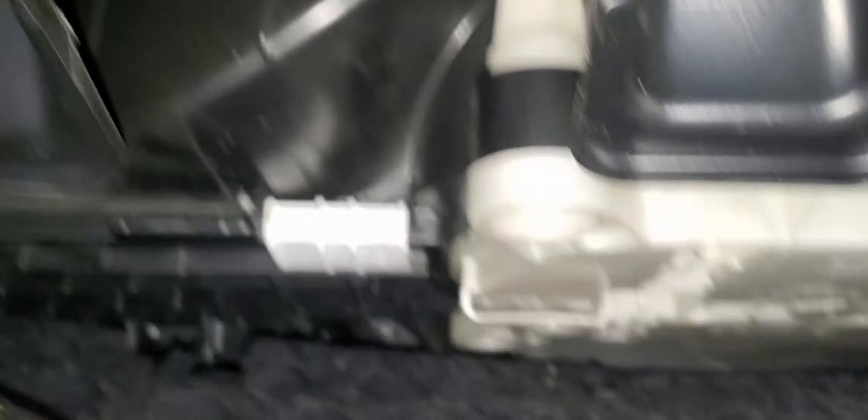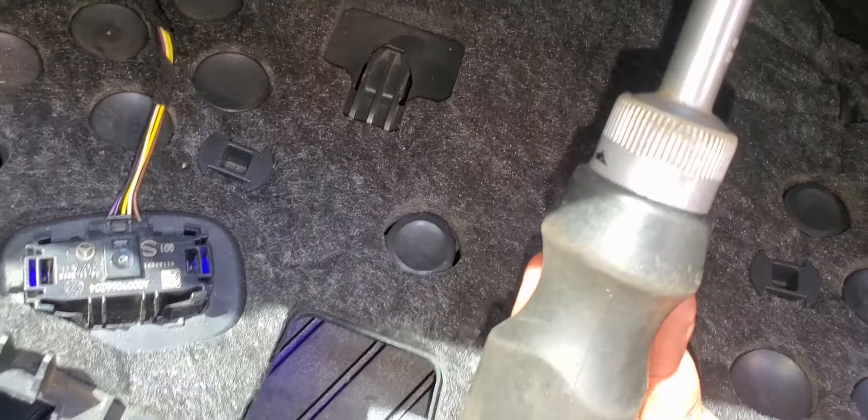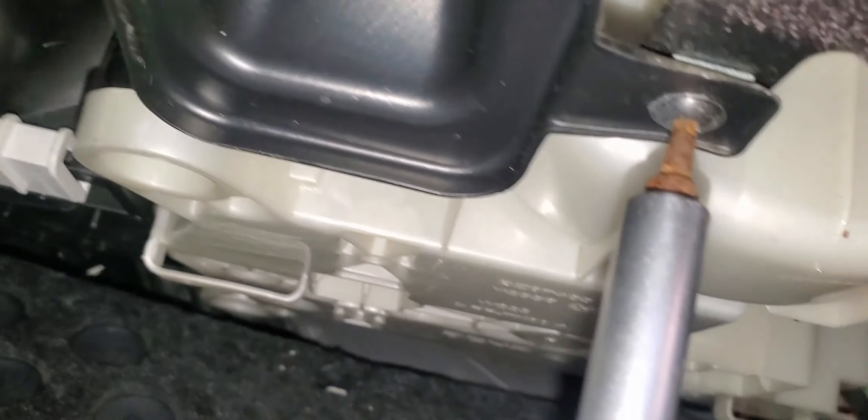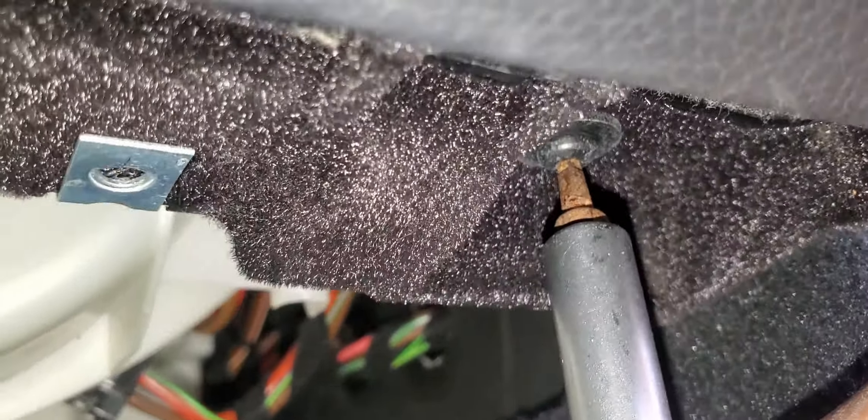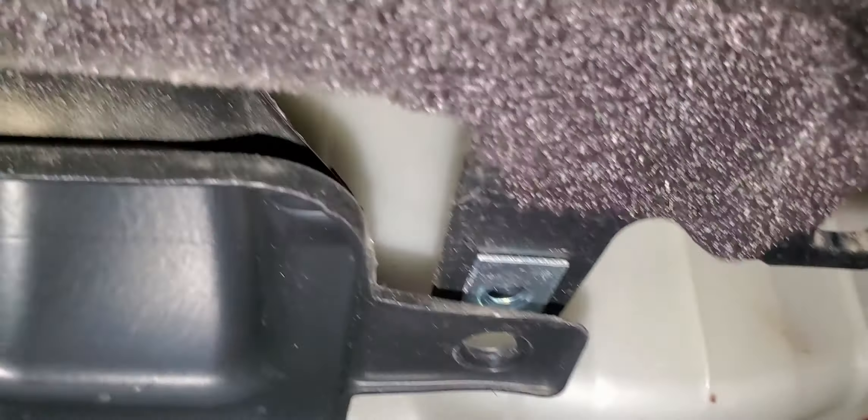I have two screws — one here and another one over here. Now we have access to the very bottom of the dashboard. The next thing we're going to do is unbolt the air duct, which is right there. This is the last screw, and then the whole glove box will just come out. Go ahead and remove the screw at the air duct.